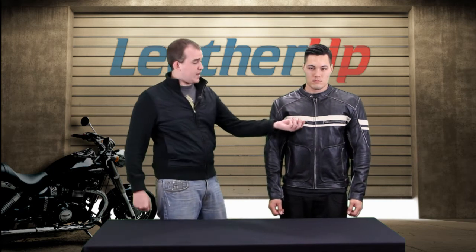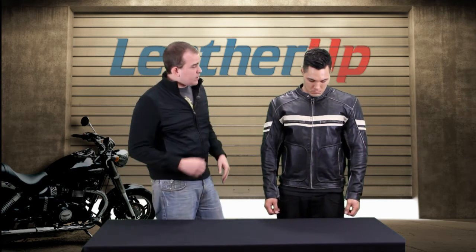It also matches these YKK zippers right here that have the antique finish to them. The whole thing just looks like it was pulled right out of like the 1970s, right out of your dad's closet, but it still has a nice modern look to it. Really like it.